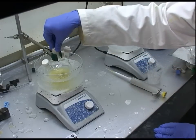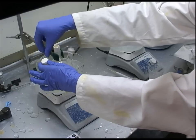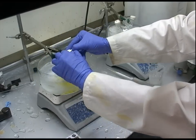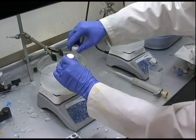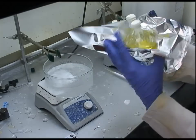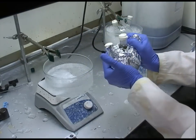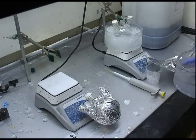After adding the last of the BSPP and sodium borohydride, we let the solution age for about 15 hours. We stopper the solution completely and wrap it in tin foil so that it will be completely in the dark during aging. We also replace the ice so that it will remain cold for the duration.